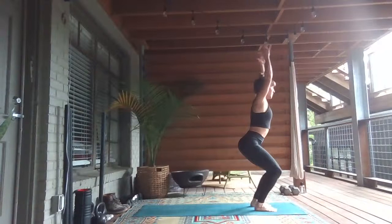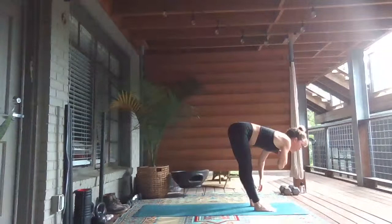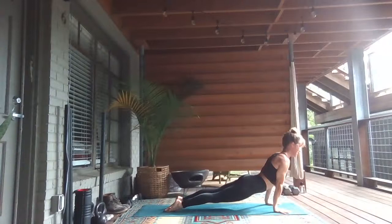Inhale. Exhale, sweep the right arm back for an open twist. Inhale, reach up. Exhale, sweep the left arm back. Inhale, reach hard. Exhale, forward fold over the legs. Inhale, lengthen and look up. Exhale, plant your palms — step or hop back.